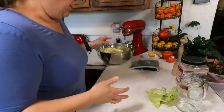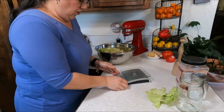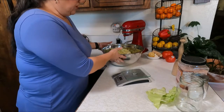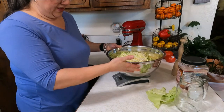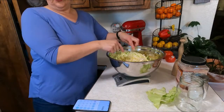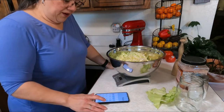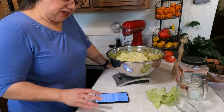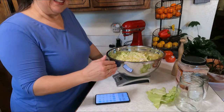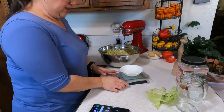That took me about two or three minutes to chop all that. My bowl weighs 788 grams, and my bowl of cabbage is at 1732 grams, so that's 944 grams of cabbage. Now I'm going to take that 944 and multiply by 0.02 because we're looking for 2% of the weight, and that is 18.88 grams. I'm going to round it up to 19 grams. I'll zero out a small bowl and pour salt in.